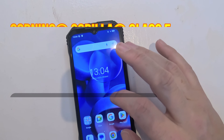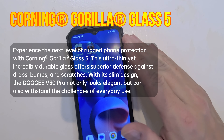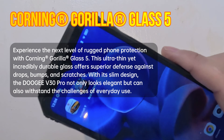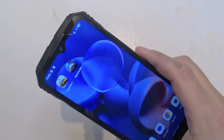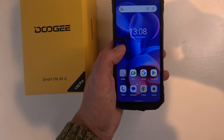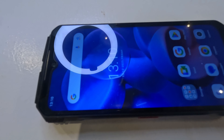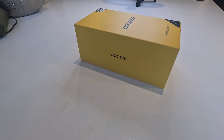Back to durability — the V30 Pro screen is protected by Corning Gorilla Glass 5, which offers real resilience. I put it through some paces and had a few tests, and it really lived up to expectations with no damage and still in good condition.